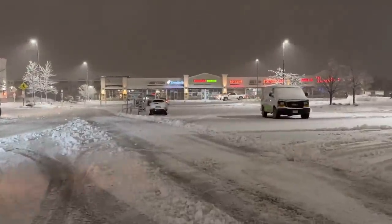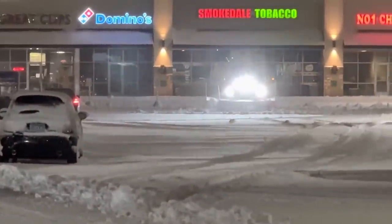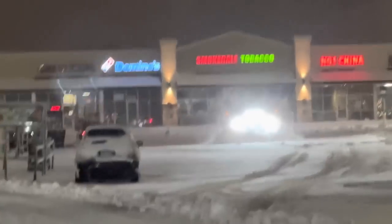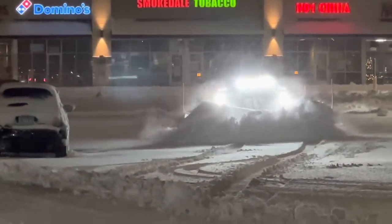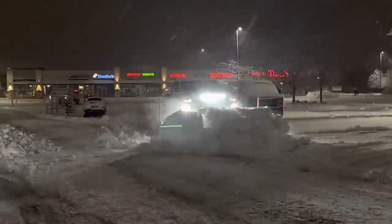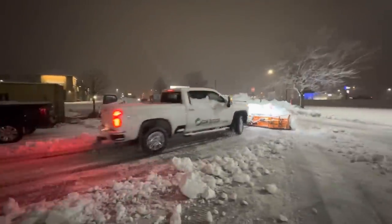It's a really heavy thing, it's really wet. You see how clumpy this stuff is? So it feels like a lot more just because it's so heavy. It's a lot of snow.